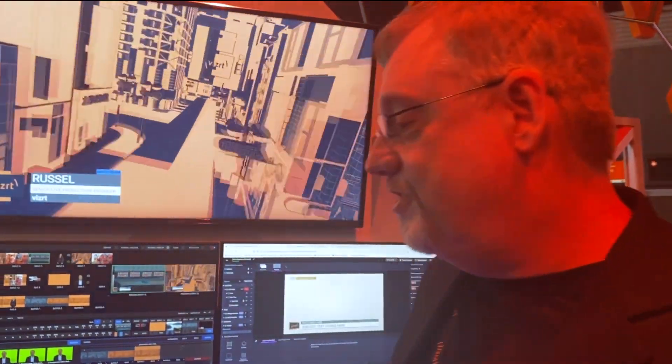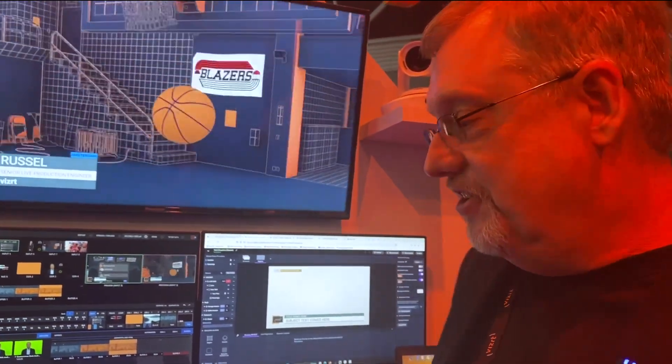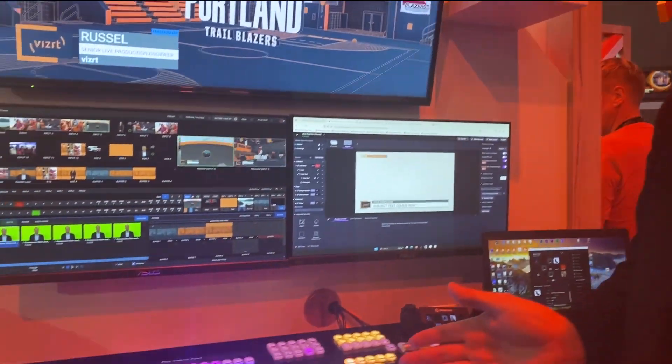Hi, I'm Chris McClendon, Senior Product Manager for VizRT. I manage TriCaster and 3Play products. I'm very excited here at IBC 2023 to showcase kind of a surprise at the show. This is our new TriCaster Flex Dual panel.